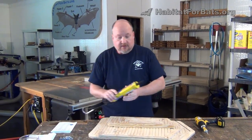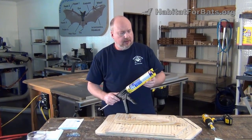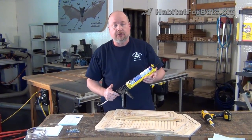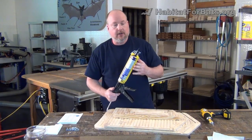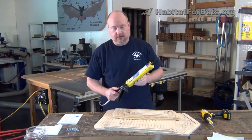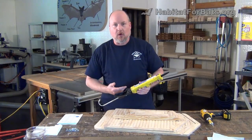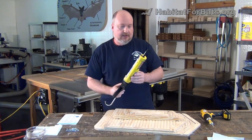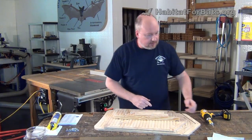You'll need a caulk gun with some caulk — just a good exterior grade paintable caulk. You want to make sure it's paintable, that's the main requirement. Color doesn't matter, you're going to paint over it. I'm using black because it's in the gun, but we have some white caulk that's unopened and that will work just fine.